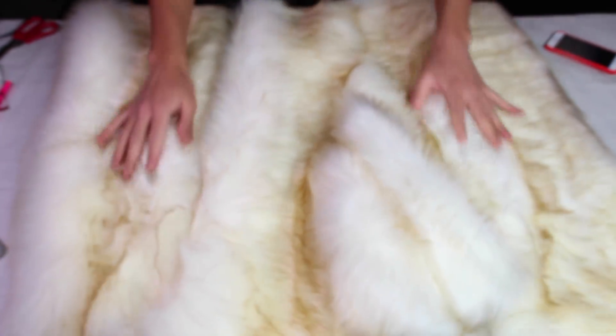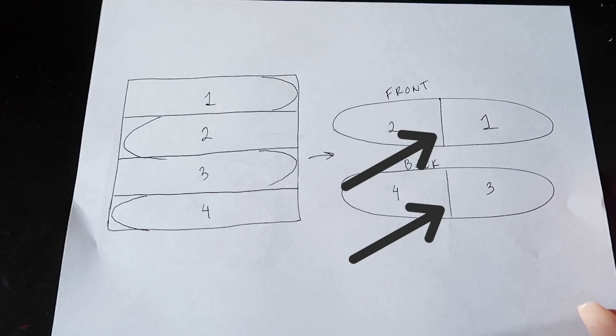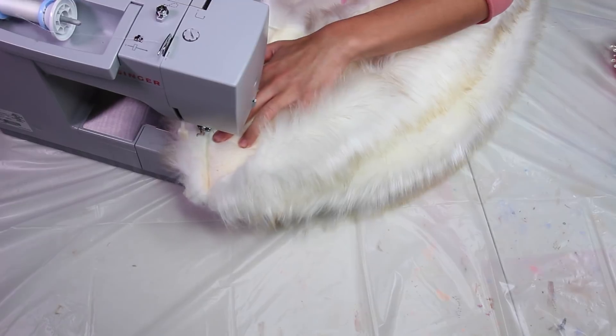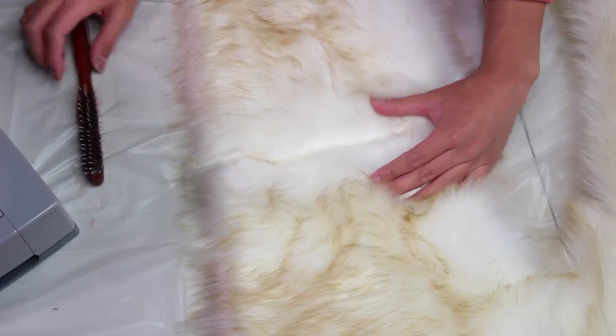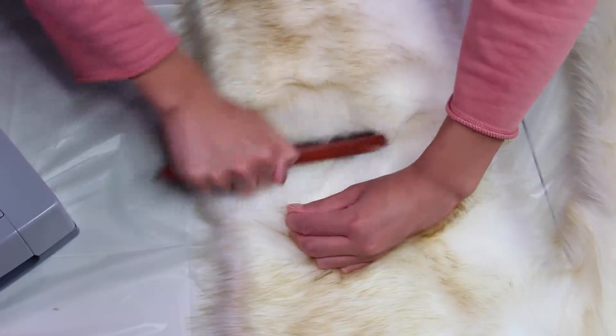Now that I have four thin rectangles, I'm taking two and attaching them at the short ends. This seam here is me checking that the hairs are going in the same direction. After you sew along that edge, you can cut off any excess fabric on the other side so it's not bulky on the inside. Then take a brush and loosen up the hairs that were trapped in the seam so it's not as visible. Do the same to the other two thin rectangles.